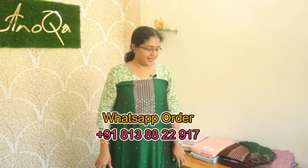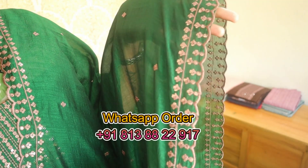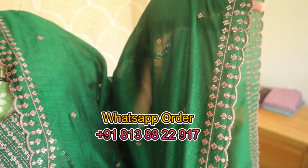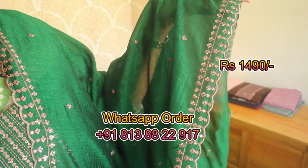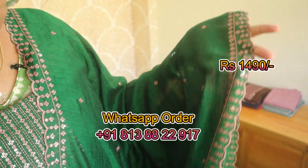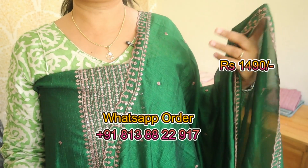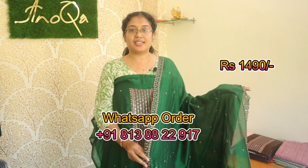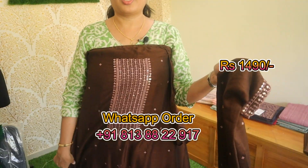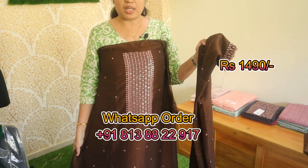This is the top — it is the same tone. This is a dark green shade with a copper color thread work. This is a border with a copper color thread and two sequences with a big pallu. You can work with both at the top. It has a different inner silk material on the other side.